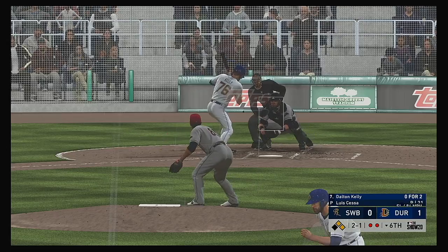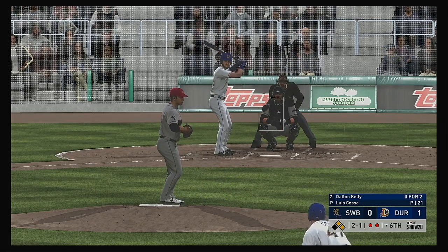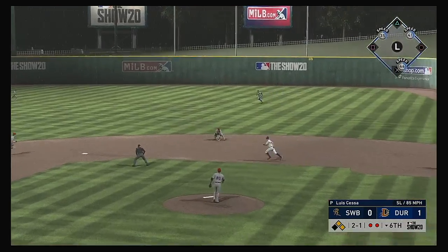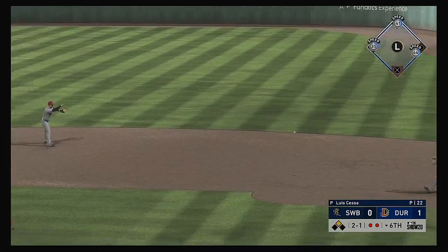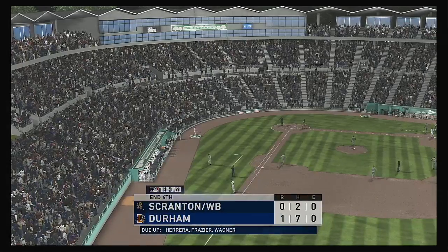Into the box, Dalton Kelly. He lays off the pitch down and away — ball two. This is flared out toward second — they'll whip this to first in time and that ends the inning.